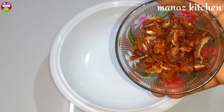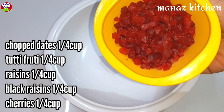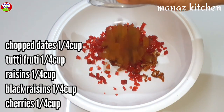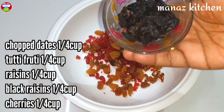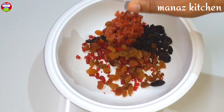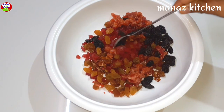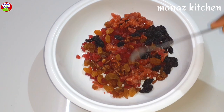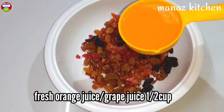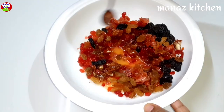Let's soak the plum cake with dry fruits. Cut the dates and remove the seeds. Add 2 cups of tutti-frutti, 1 cup of raisins, 1 cup of black raisins, 1 cup of cherries, and 1 cup of fresh orange juice. Add the juice to the orange juice.